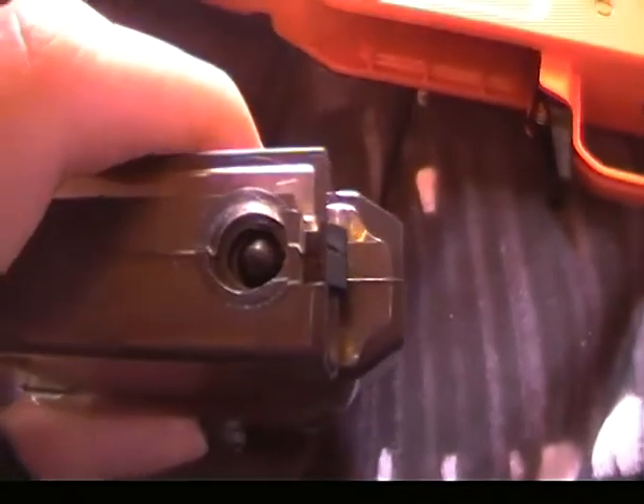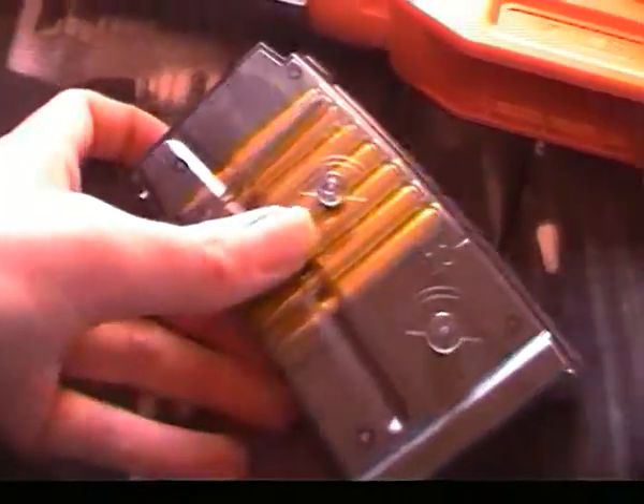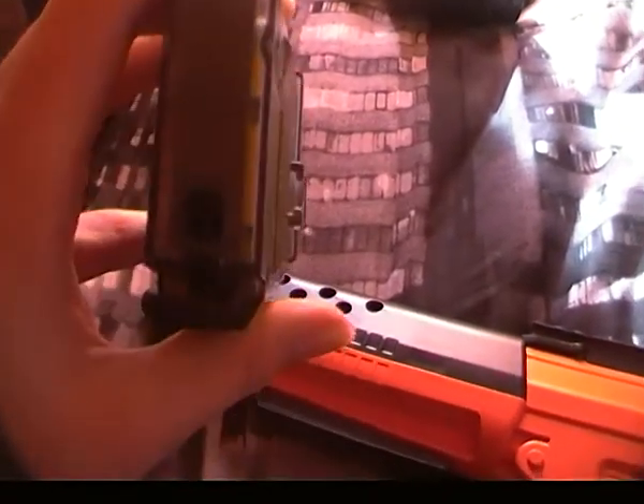At the top of the gun there is a thing where the BBs go in, but it's fairly hard to do without the speed loader, which I'll show you in a minute. The speed loader is right here — what you do is fill this up with the BBs and use the rod to push the BBs down into the top of the magazine. The magazine holds about 49 BBs, so it's a fairly small magazine.